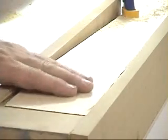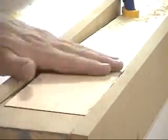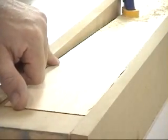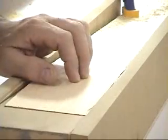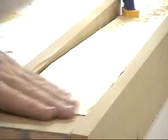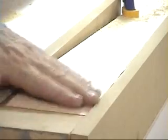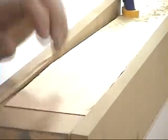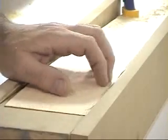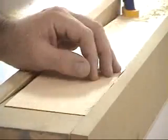Now we have our finished scarf joint. The distance is 15 times the thickness — roughly six inches in this instance. We've got a nice feathered edge. We'll finish this with some sandpaper, bringing it down to a very fine knife edge. You can use the jig while you're doing it to help keep the wood flat, and then we'll be ready for the next step, which is gluing up.